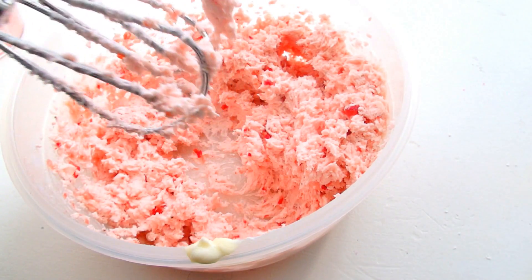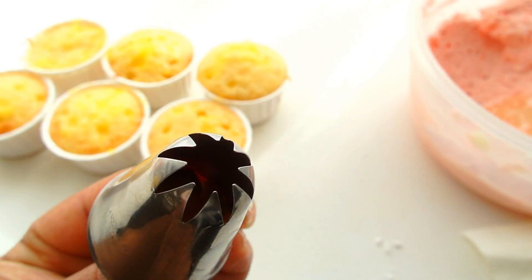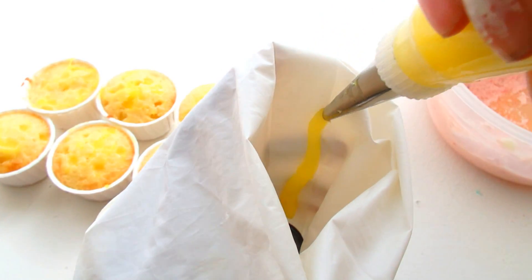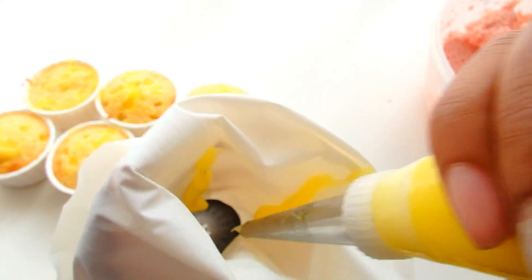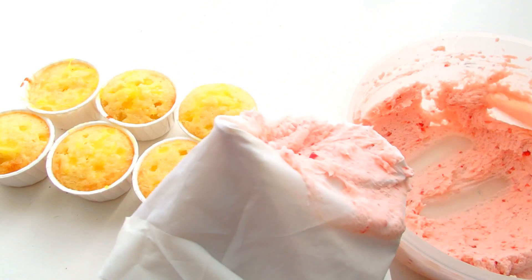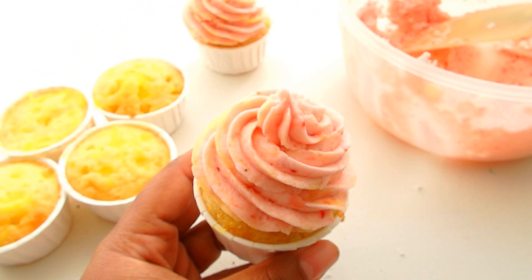Depending on how much strawberry you add, you may need more confectionary sugar. This is the tip I'm going to use — it's a Tekko tip number 847, just a star tip. I'm going to put a little bit of that lemon curd in my piping bag by piping a few stripes, so that when I add my strawberry frosting, I will pipe a little bit of a lemon swirl in with that strawberry frosting.